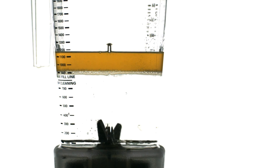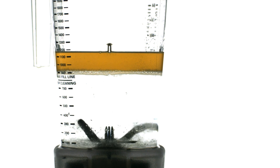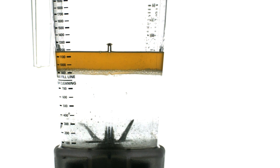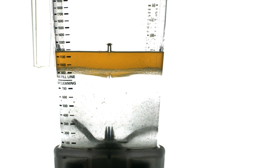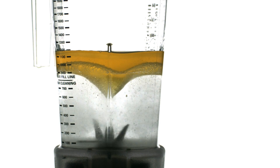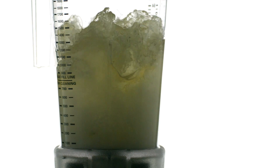Those watching closely might notice another oddity: as the blades begin to spin, an uncountable number of bubbles stream from the tips and trailing edges of the blades. This is the tell-tale sign of cavitation. These bubbles are tiny holes ripped into the surrounding fluid, and when they collapse, a powerful shockwave reverberates through the liquid that breaks apart surrounding bits of food.